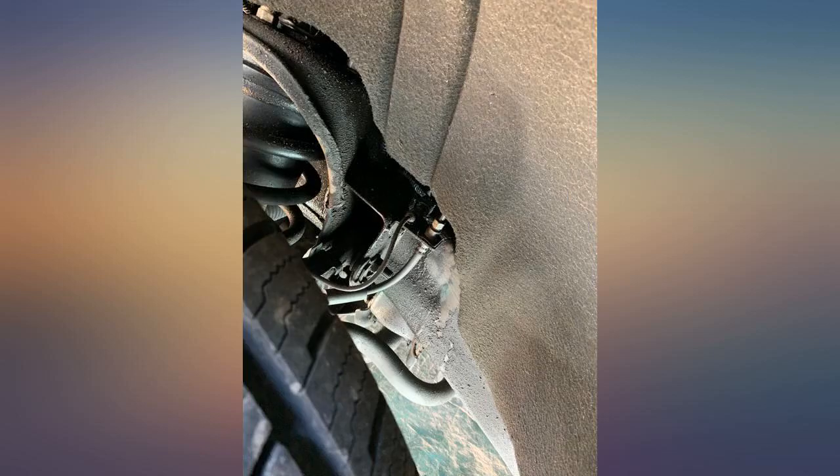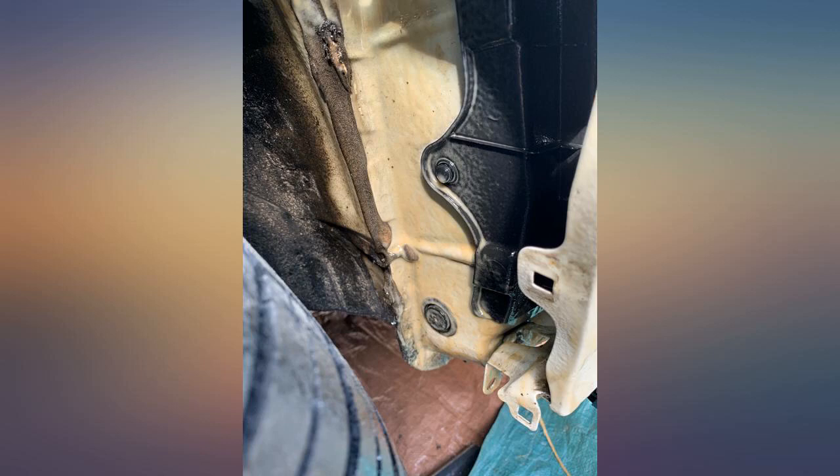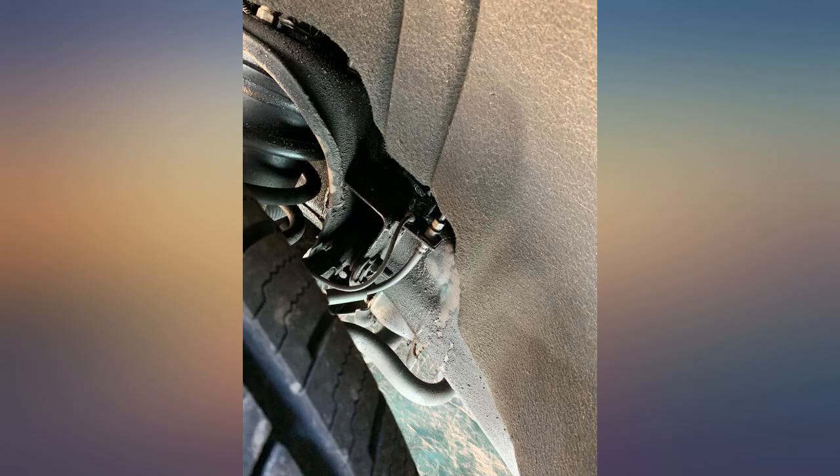This product doesn't just dry up like WD-40 — it stays wet. It works really well as a lubricant; I use it all the time for little things too, like trailer gates or pins, anything that squeaks or is hard to move. I used the cheaper spray tank they offer and a 5-gallon bucket and was very happy with it.